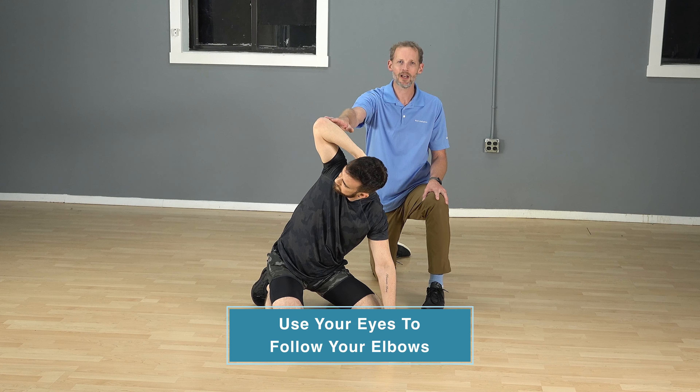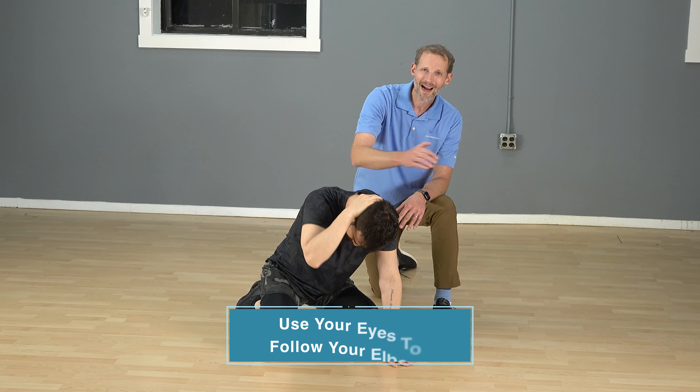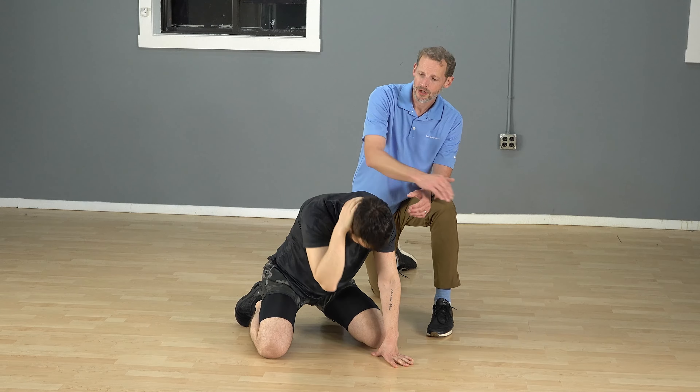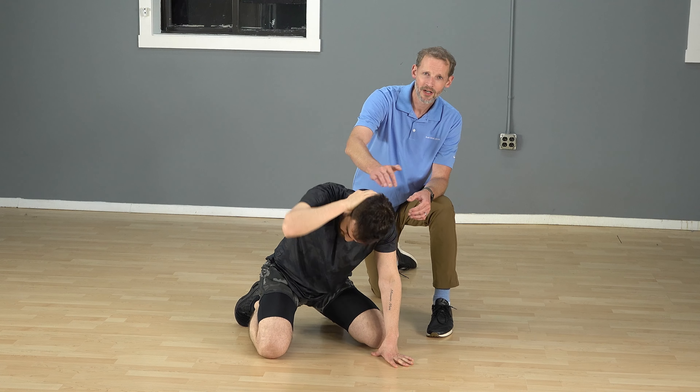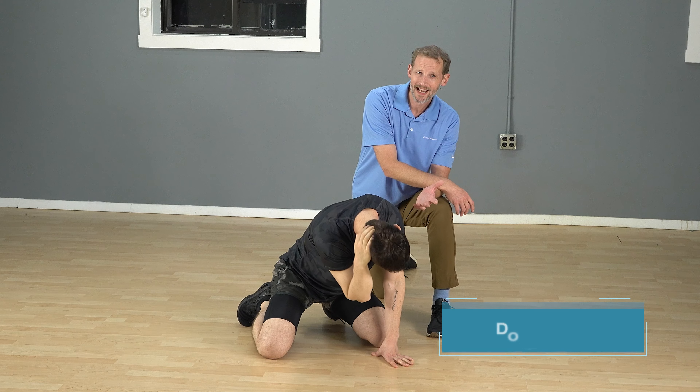When your low back is low, your head is high; when your low back is high, your head is low. Do this 10 to 20 times — you're not going to overdo it, but 15 to 20 times on a repeated basis seems to be a good number for most. So that covers the whole spine.